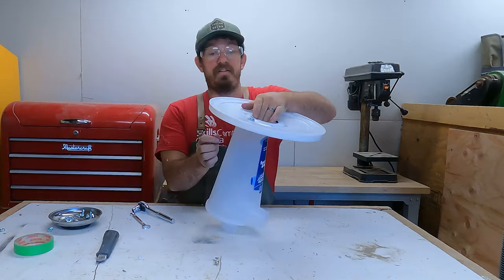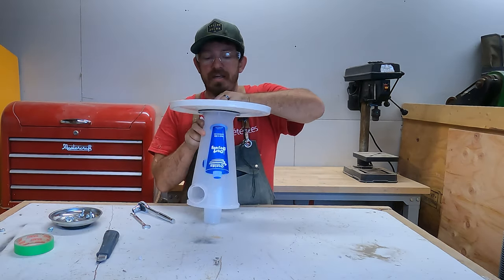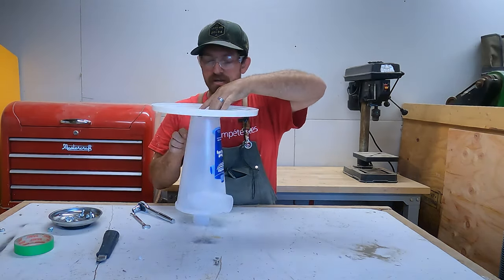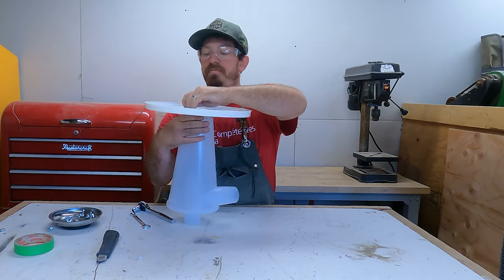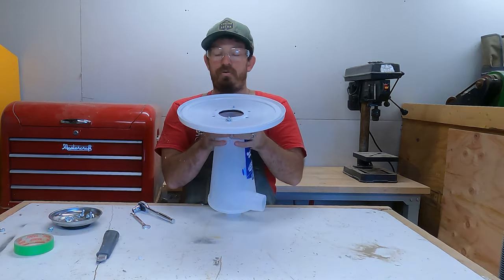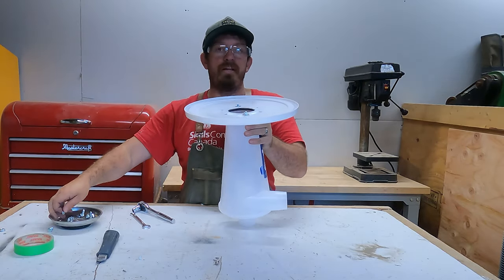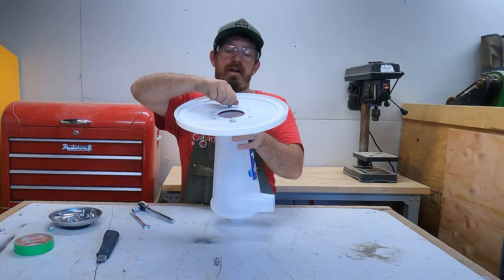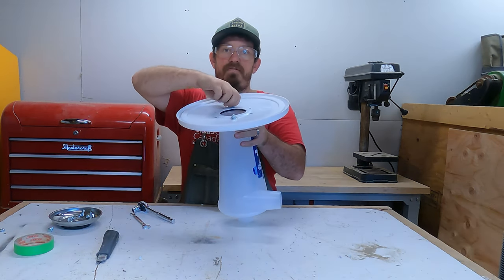What you want to do before you tighten anything — and this is a rule with pretty much everything — is don't tighten all the bolts until everything's lined up. Even if you've done it very nicely you still need a little wiggle room, so place all the bolts first before you crank any down, and that way you'll get a nice happy fit.